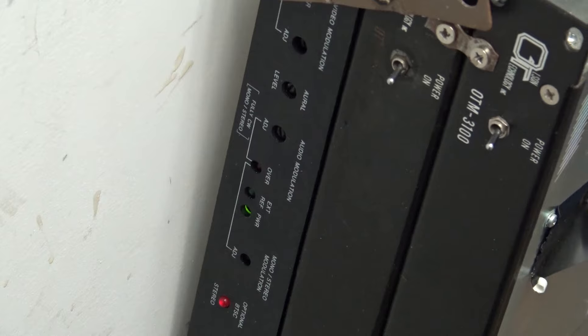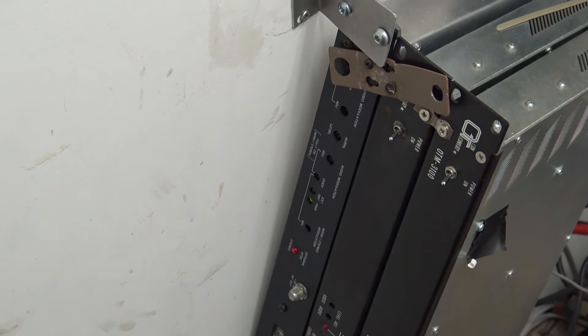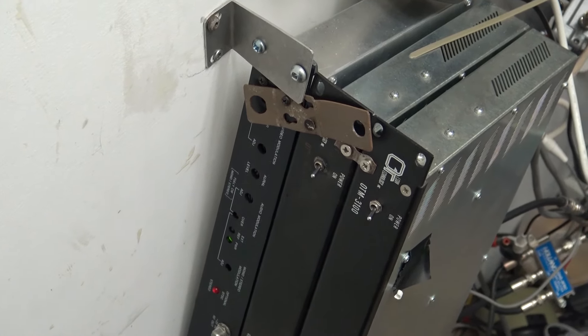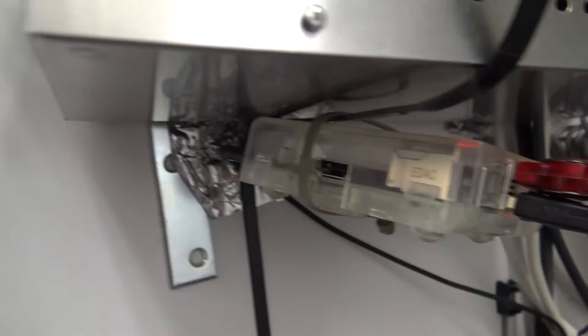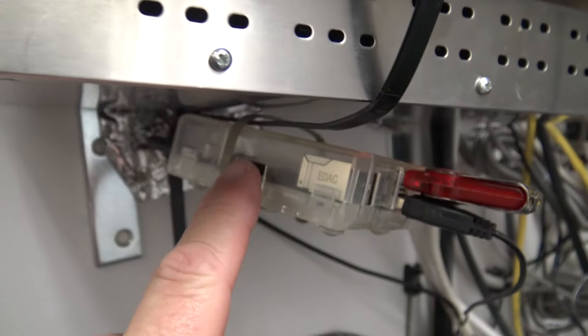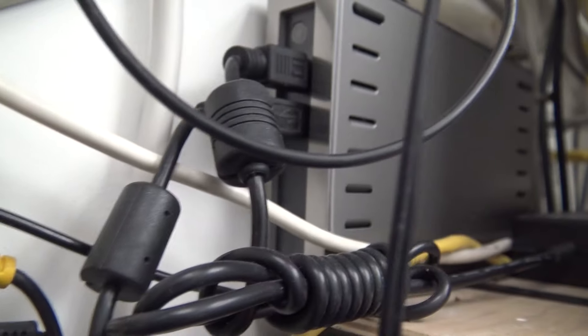I use that stereo modulator for music programming. You might wonder where I get the programming from — it's playing on Raspberry Pis. Mounted up on the wall I've got a couple of Raspberry Pis. There's also a channel 5 modulator with another Raspberry Pi, and I've got programming on a memory stick. This one feeds off of this large hard drive.